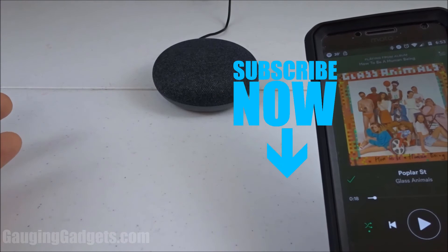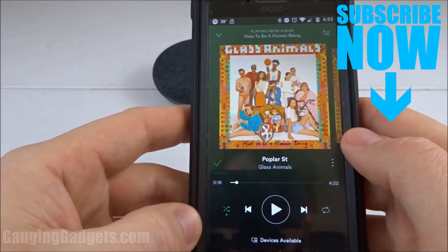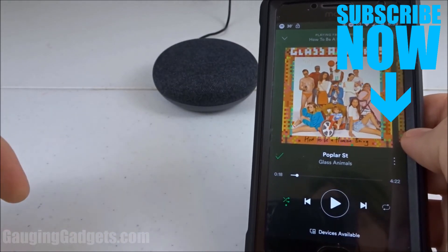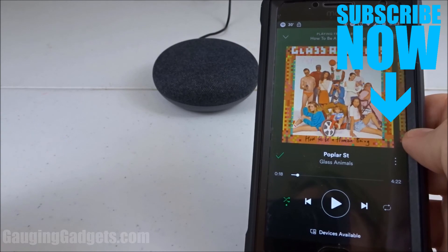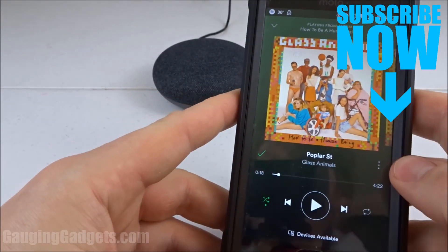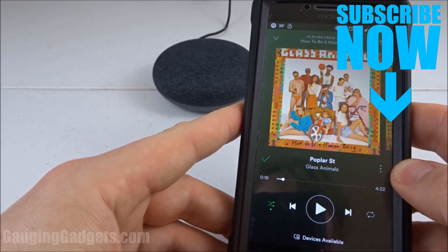That's how you connect your cell phone via Bluetooth to your Google Home device. If you have any questions about this, leave a comment below and I'll get back to you as soon as I can. If you'd like to see a detailed write-up of how to do this, check the description or my blog at gaugingadgets.com. If this video helped you, give it a thumbs up and please consider subscribing to my channel, Gauging Gadgets, for more gadget reviews and tech tutorials. Thank you so much for watching.